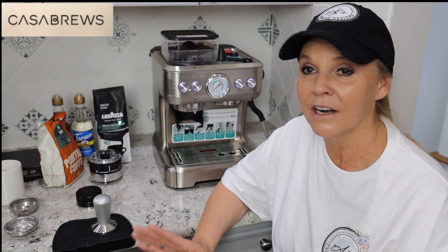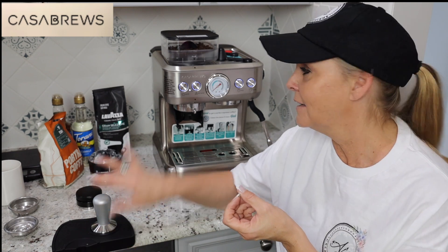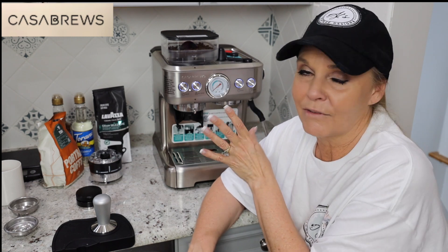Now I haven't used this machine before — this is my first time. I have run water through it just to make sure everything was clean. First thing you're going to want to do is turn on your machine and have it preheat. The lights will flash for about two minutes and then when it stops flashing, you know it's ready to go.